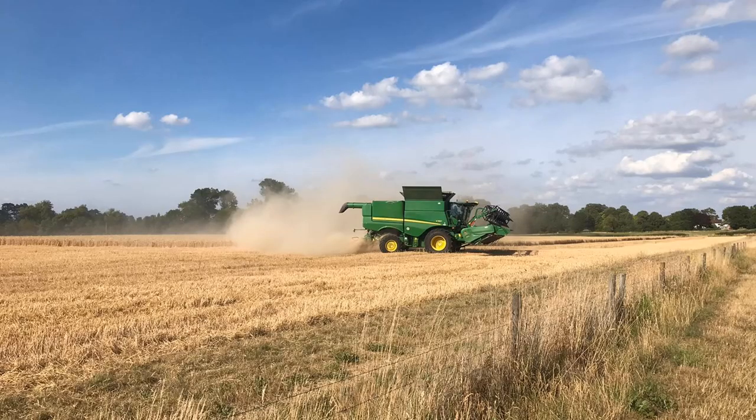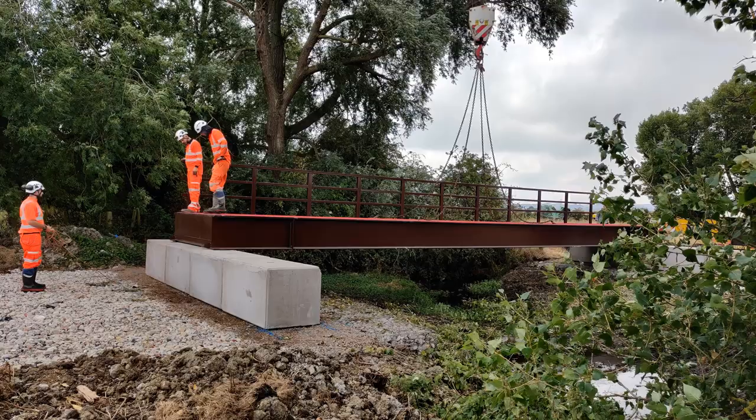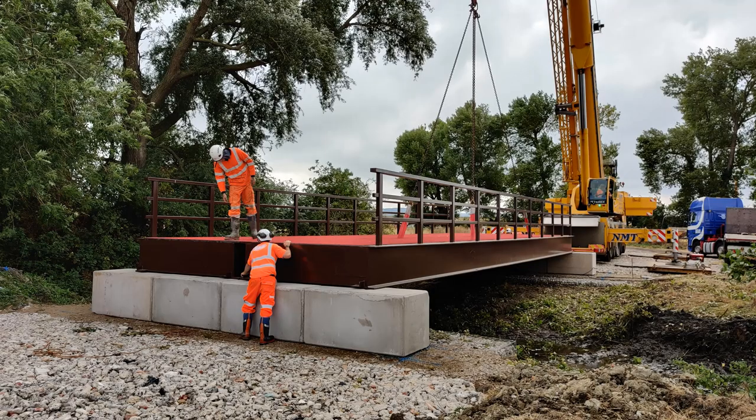Hello everybody, welcome back to the channel. This week we've been recovering from the fast dry harvest and catching up with a few yard jobs, including the installation of a bridge. I thought this week we'd have a quick look at the yield data from the combine and see if we can learn any easy lessons to take away.